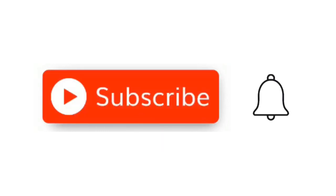Hit that little red subscribe button and when the little bell comes up, click on it and click all.